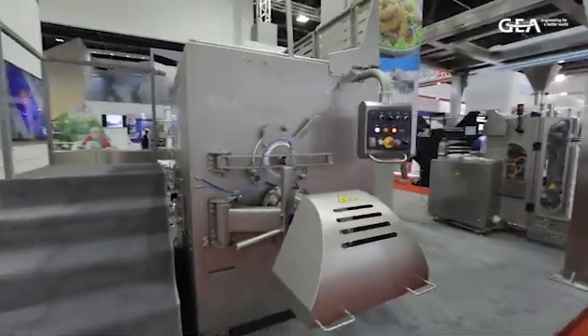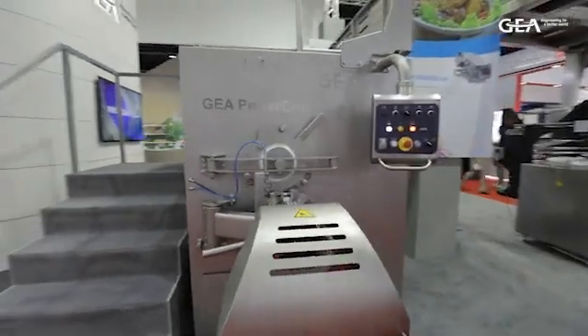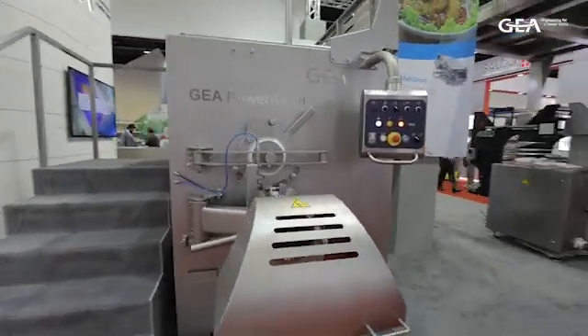My name is Frank Liebscher. I'm a sales manager for this area. I'm supporting the preparation portfolio. The GEA Power Grind 200 is the machine we are displaying here at the show, the Gold Food Exhibition.